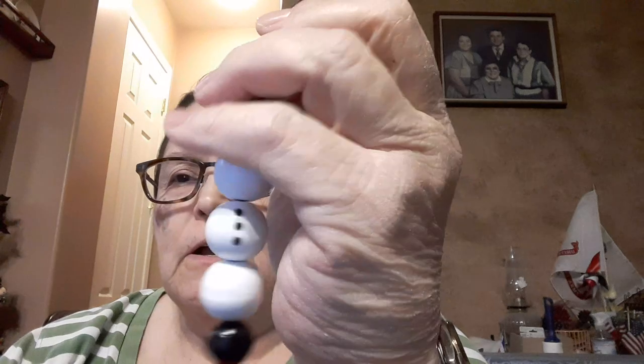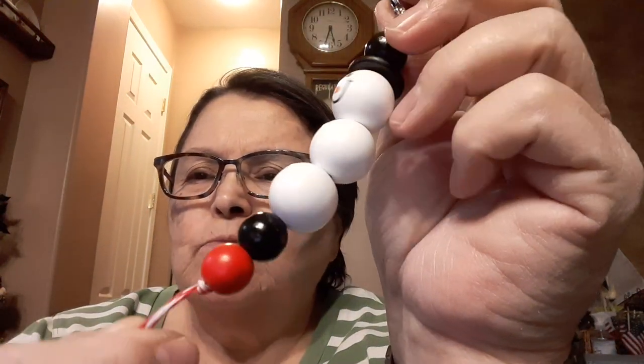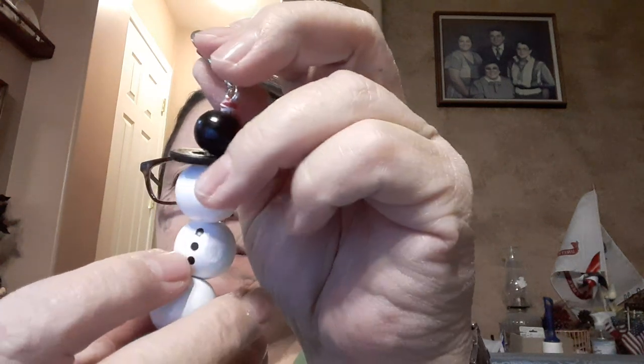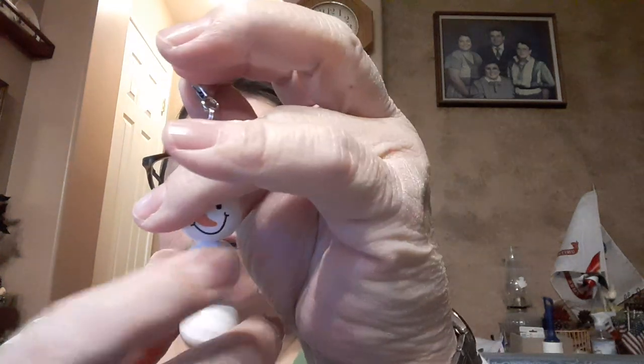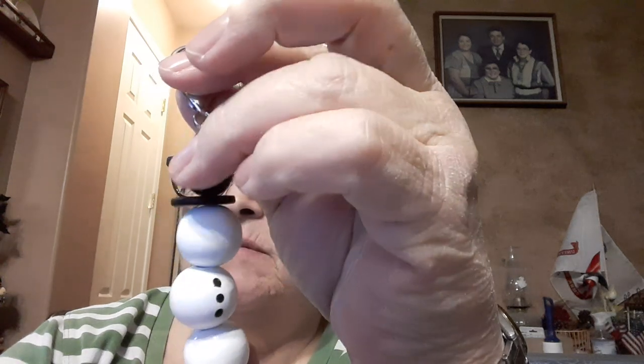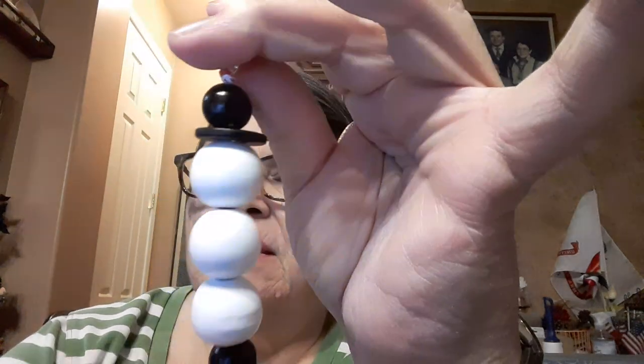The other thing that'll be in the Etsy shop soon is these little guys. You can use them either as scissor fobs or keychains or whatever. They are on baker's twine — there's a red and white one on this side and there's a little snowman. It's got little buttons. And there's one with red and white baker's twine and one with green and white.